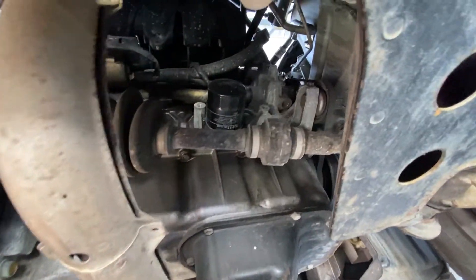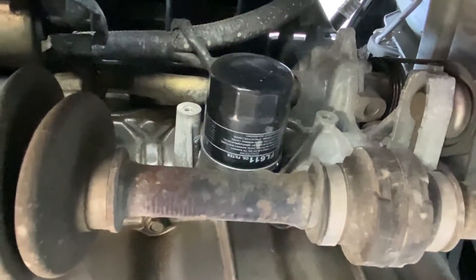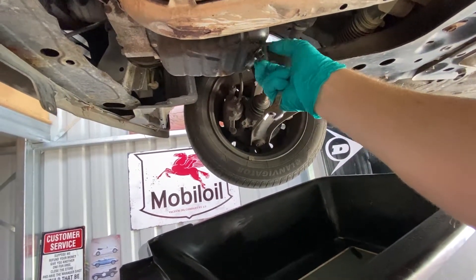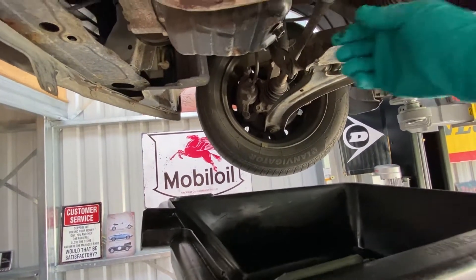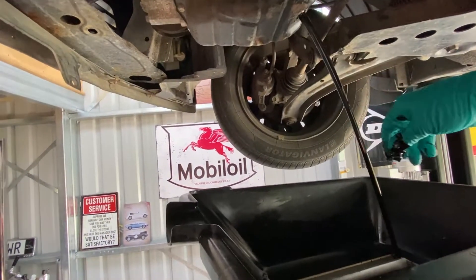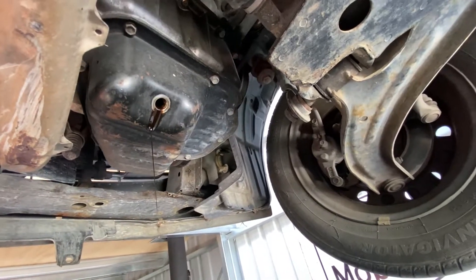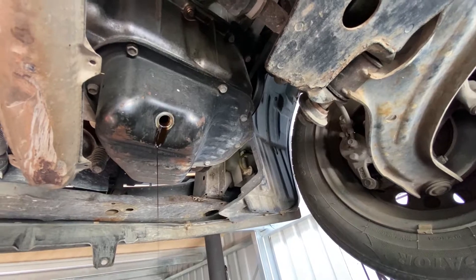There she is. There's the oil filter sitting up in there. Let's make a start. That was a 14mm spanner to get that little bung out and drain the oil.